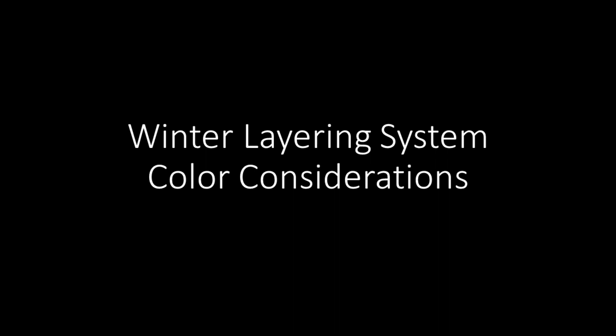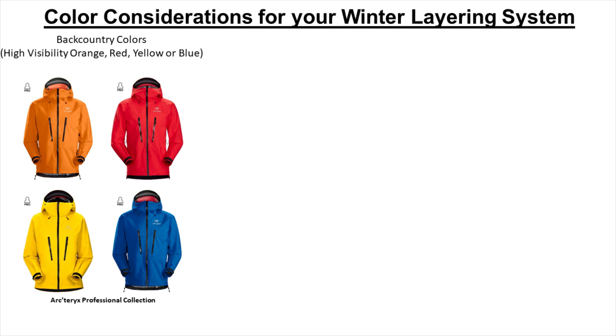The next important aspect to consider in your layering system is color selection, based on the location and surroundings of your winter activity, as well as the specific layer that will be exposed and utilized in these surroundings. If the winter activity you'll be doing is in the backcountry, then we would highly recommend selecting any high-visibility colors such as orange, red, yellow, or blue for your mid-layer, shell, and belay layers. This is what professional guides and search and rescue teams use, and examples of these colors are shown here from the Arcteryx Professional line.